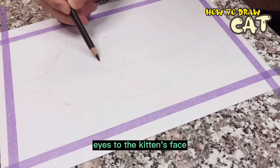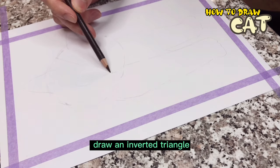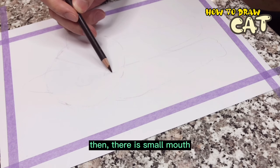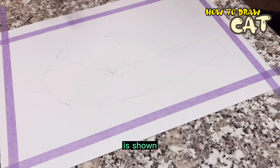Next, add big eyes to the kitten's face. Then draw the nose — an inward triangle. Then there's the small mouth. Okay, the basic outline of the kitten is done.